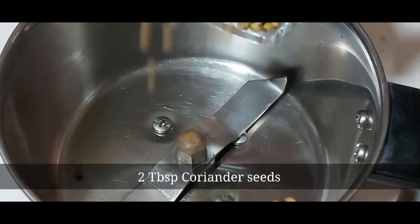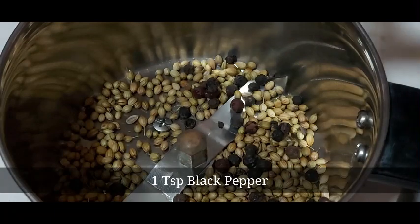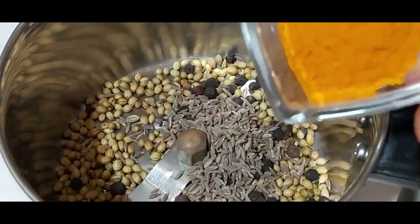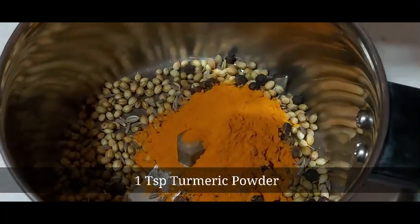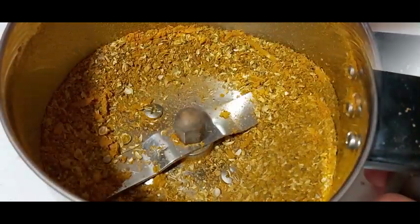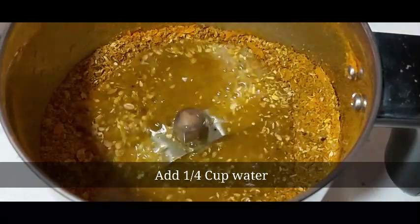To prepare the masala paste, add two tablespoons of dry coriander seeds into a mixer jar, one teaspoon of black pepper, one teaspoon of cumin seeds, and one teaspoon of turmeric powder. Cover the lid and grind this without water coarsely. Then add one-fourth cup of water and grind this to a fine paste.